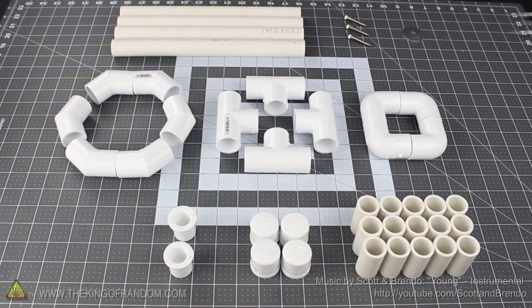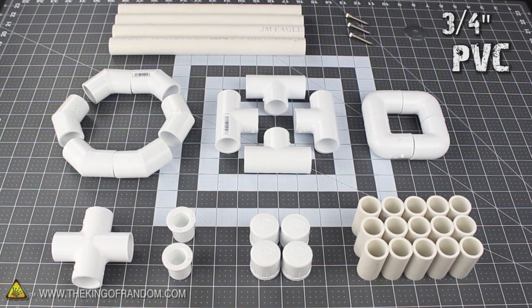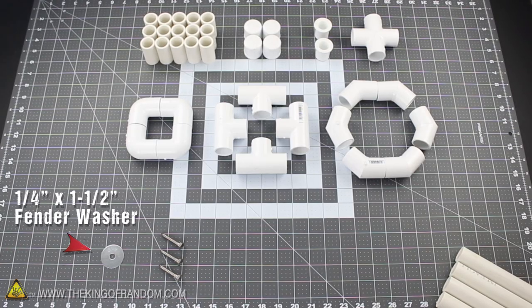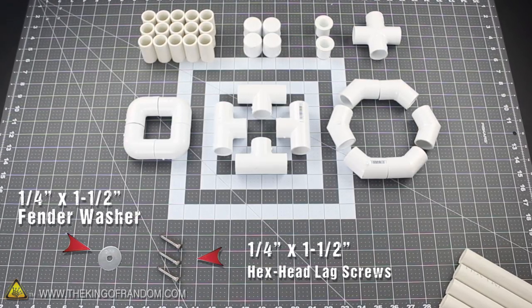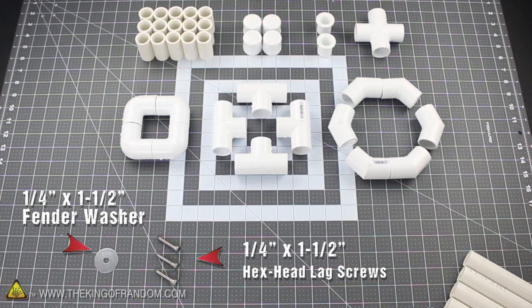Let's start this project with some common sprinkler parts. These are 3/4 inch PVC fittings, and you should be able to find them all at your nearest hardware store. We'll also need a quarter inch by 1.5 inch fender washer, and some quarter inch by 1.5 inch hex head leg screws. In reality you'll only need one, but it's good to have a couple spares on hand just in case.